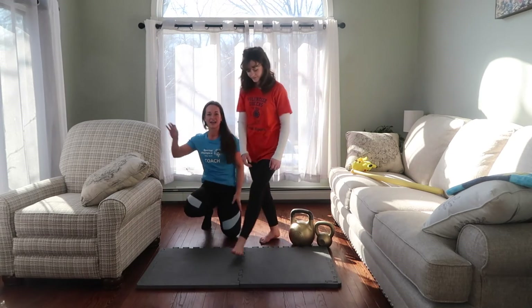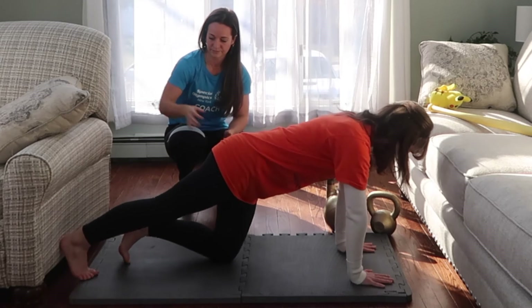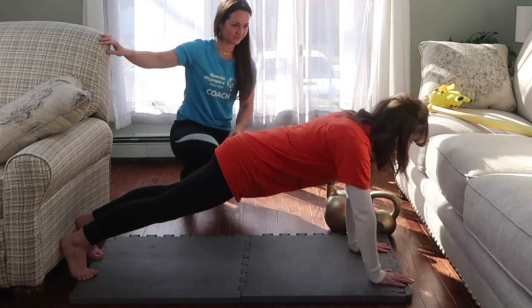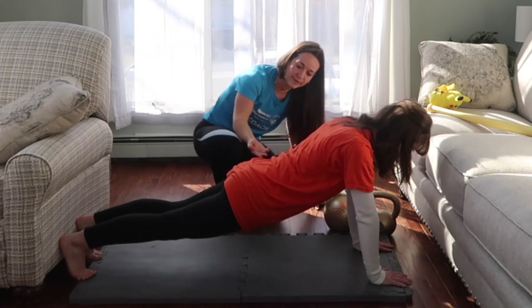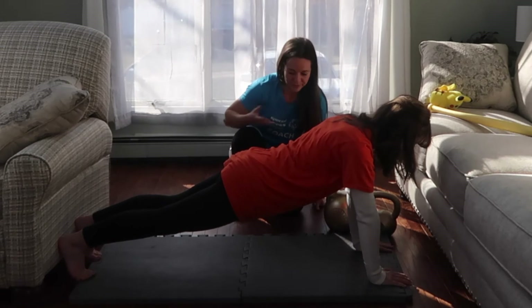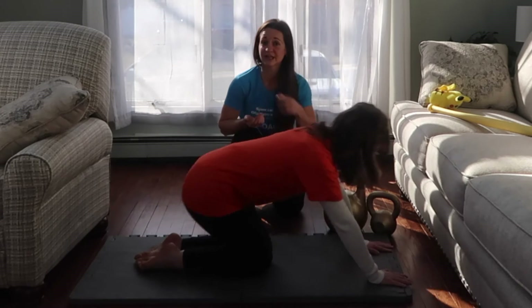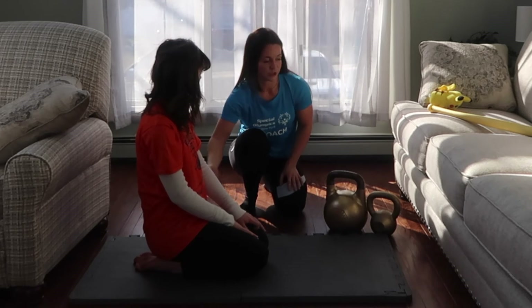Jordan, let's see you give it a try. Take your hips up a little bit more. There you go — perfect. So you can rest. I'm going to give Jordan a couple little tricks. The first trick is to push her heels back, which she was doing.